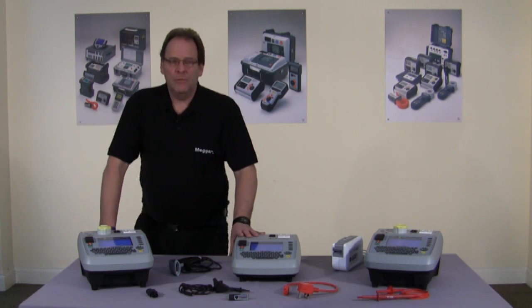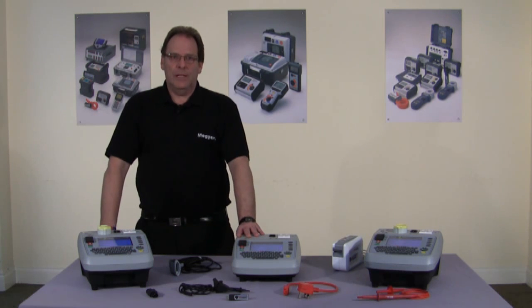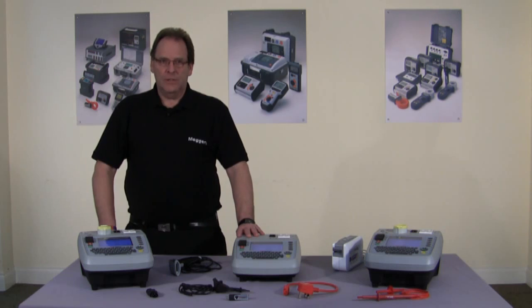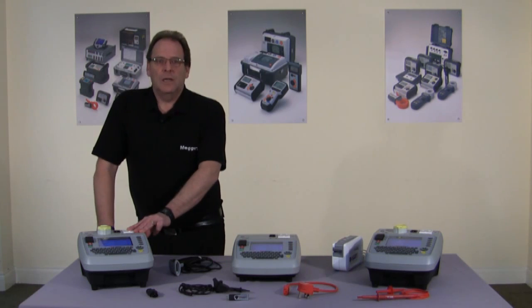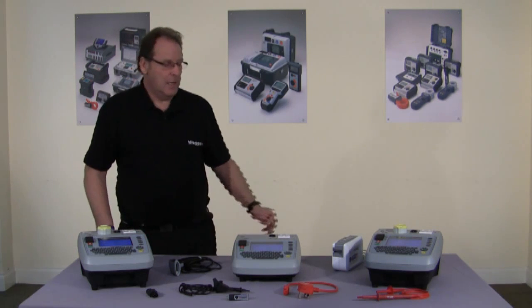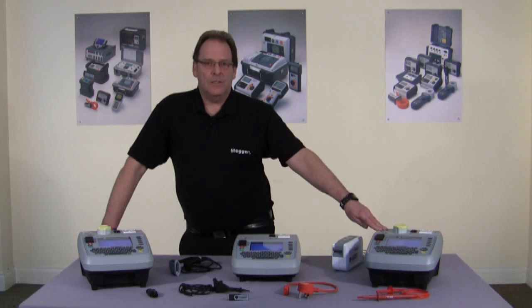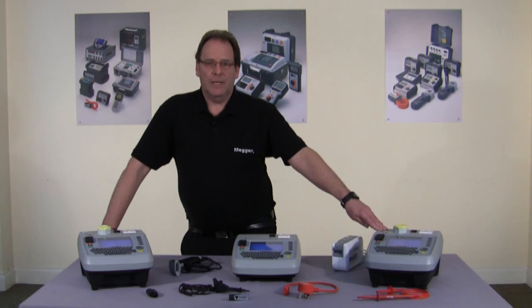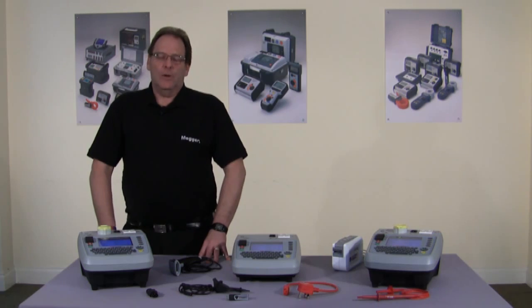First in the range is the PAT 410, which is suitable for office environments and for those happy to test at 200 milliamps. It is the smallest and lightest in the range. Next is the workhorse of the range, the PAT 420, which tests at 110 and 240 volts and is ideal for commercial and industrial applications. Finally, the PAT 450 is identical to the PAT 420 with the addition of flash testing at 1.5 and 3 kV, making it ideal for manufacturing, repair and tool hire. All three products are designed and manufactured in Dover and all conform to the IEE code of practice.